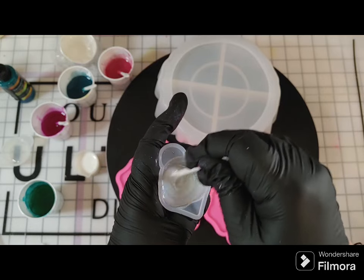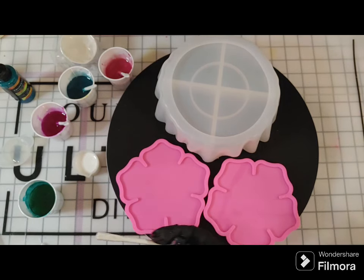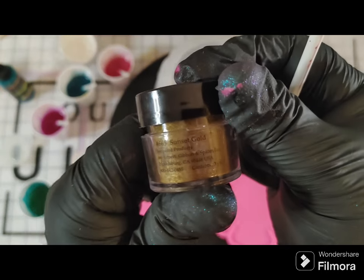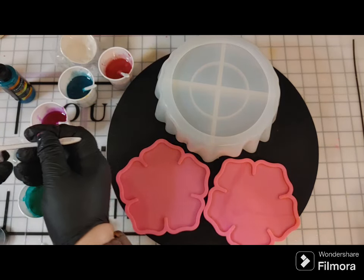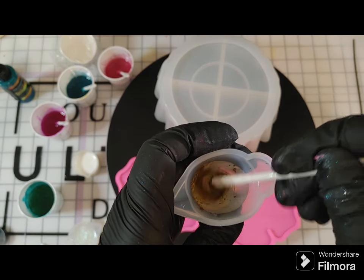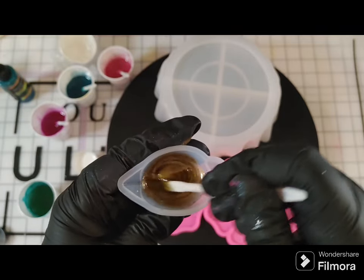Micas you've got to stir in very well because it is a powder. I didn't use much since I have a very small amount of resin in this container. If you don't stir it well, you will get chunks of powder and your piece will reflect those chunks — it looks like a flaw in the resin. This is a sunshine gold mica. I was going to use this for the center of the flower mold, but I'll use it again in the next video.